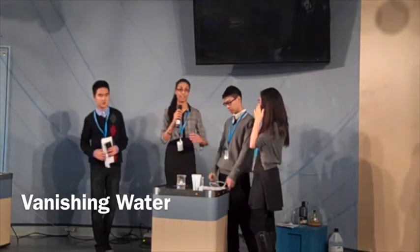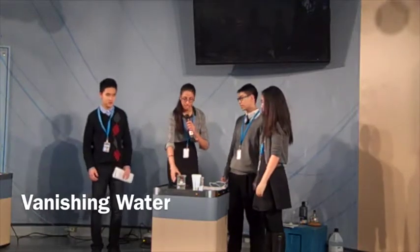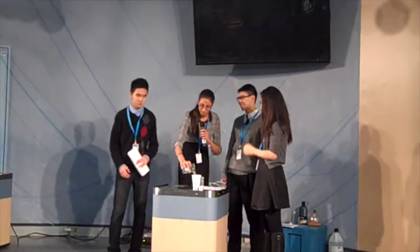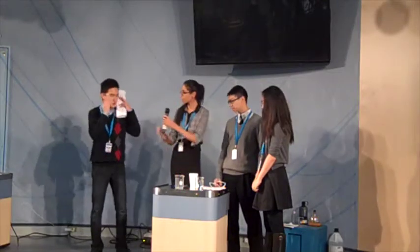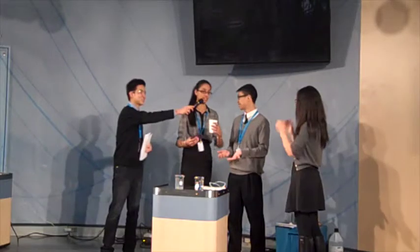This is a very simple and easy presentation to do at home. I'm just going to pour finger water into this cup. I just poured water into this cup.